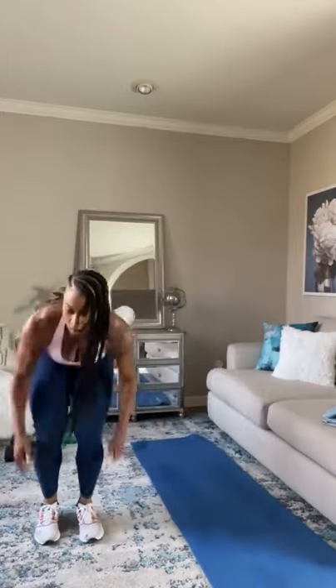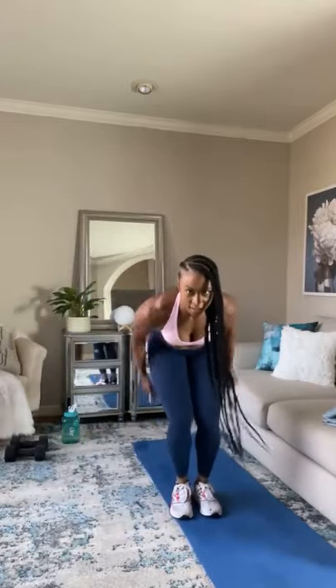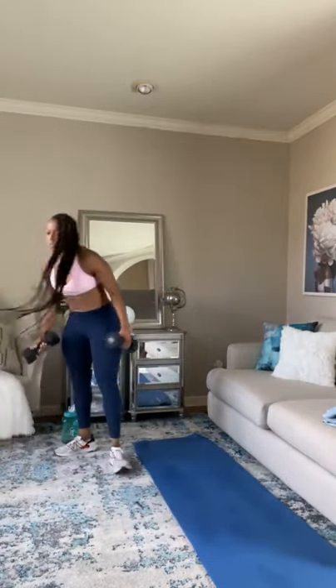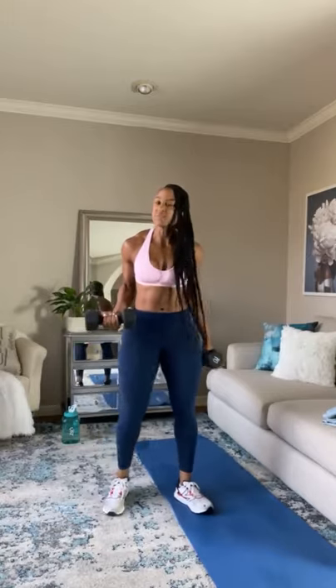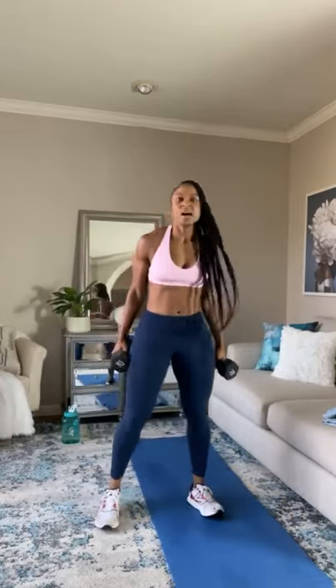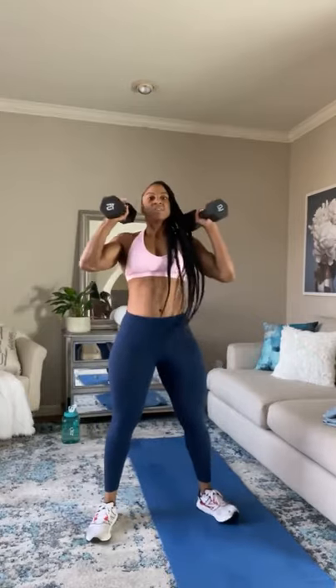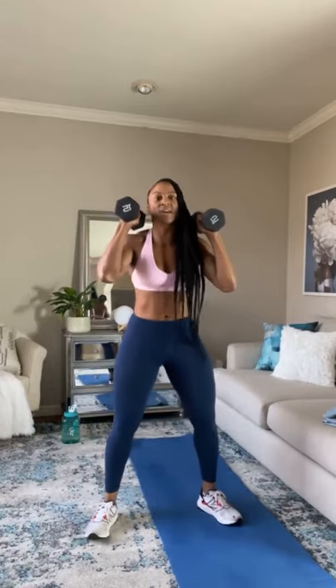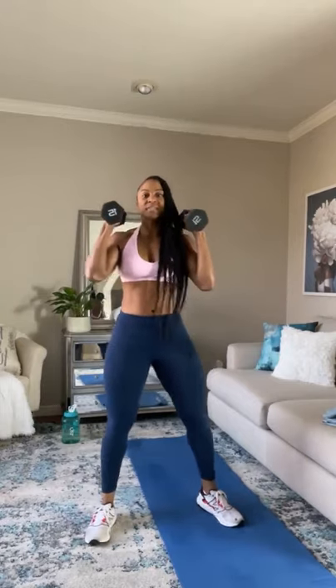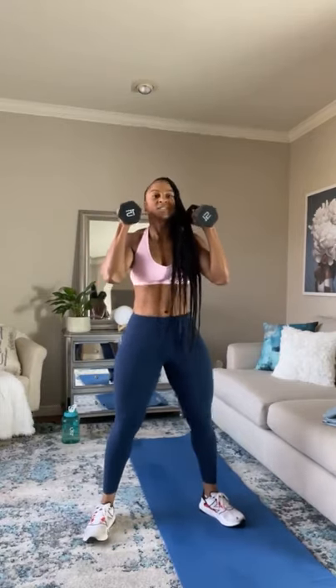Five more seconds, let's go. Good work, guys. For the next one, we're going to go ahead and grab those dumbbells. If you don't have dumbbells, that's fine — you can still do the movements. This is going to be a dumbbell squat press. Dumbbells by your ears — you're going to squat, then bring dumbbells overhead. 45 seconds, let's go.